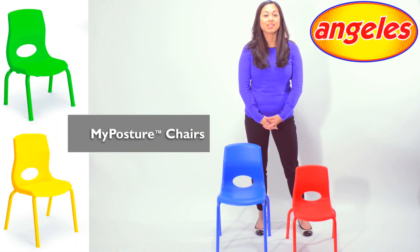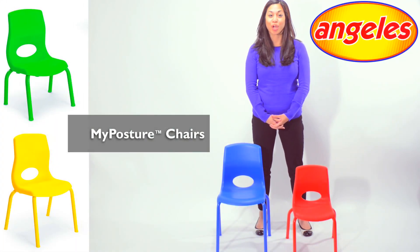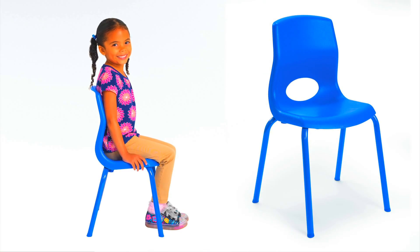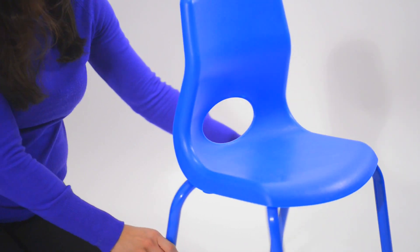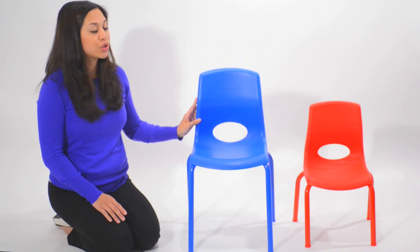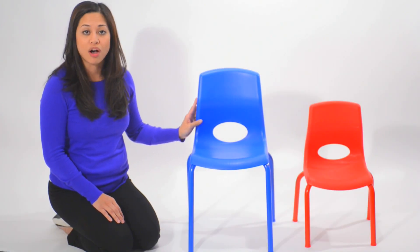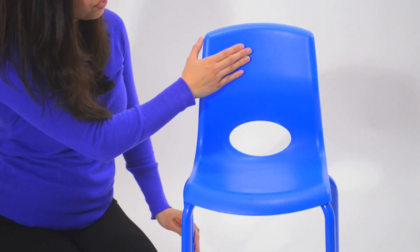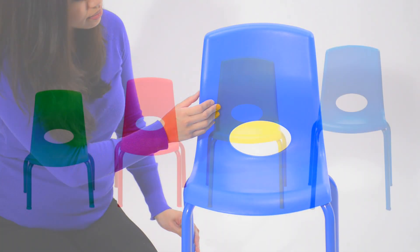The MyPosture Chair is designed with comfort and posture as a priority. This innovative contoured chair provides children with external postural and lumbar support, designed to naturally support a child's back. It helps to maintain the natural curve of the spine and serves to offset muscle fatigue that can lead to slouching. The rivet-free back prevents snags.